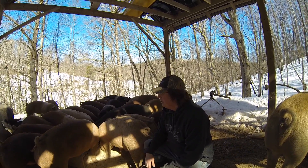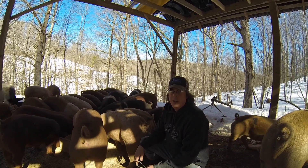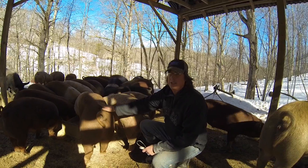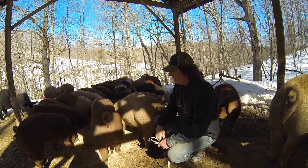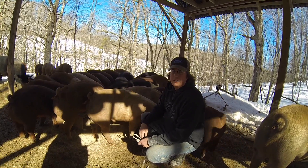We know these pigs are still about a month out from processing. I feel comfortable that everybody's going to be around our target 250-pound weight. This one's obviously well over, but some of the smaller ones will catch up and hopefully be at that target weight, which maximizes our output.